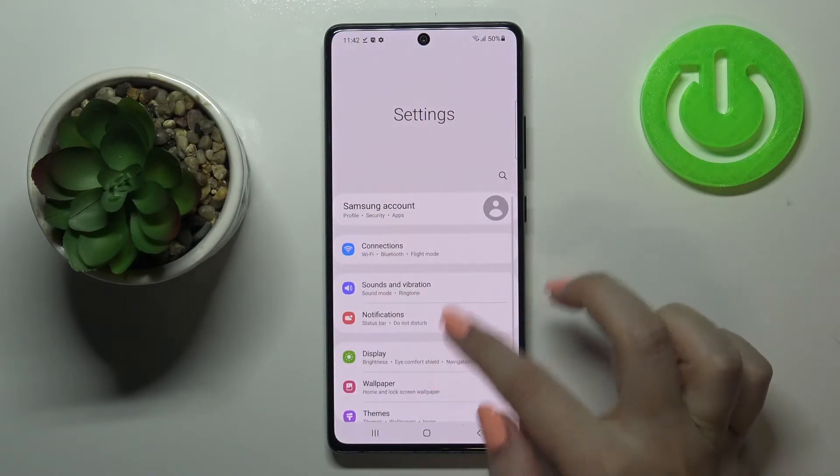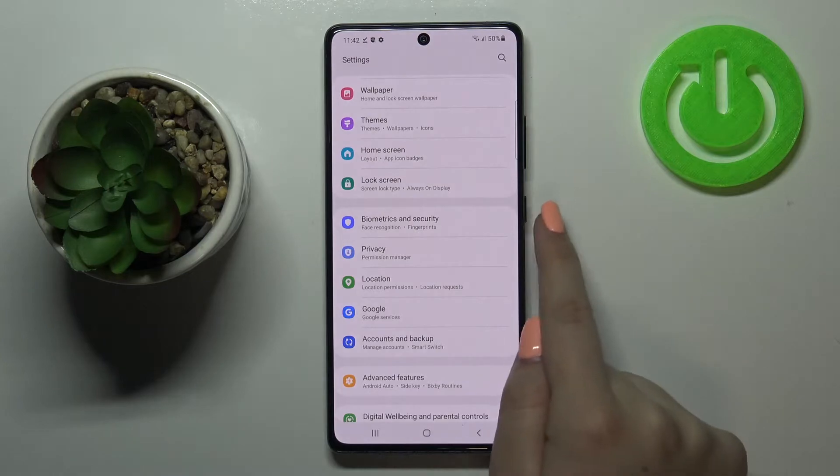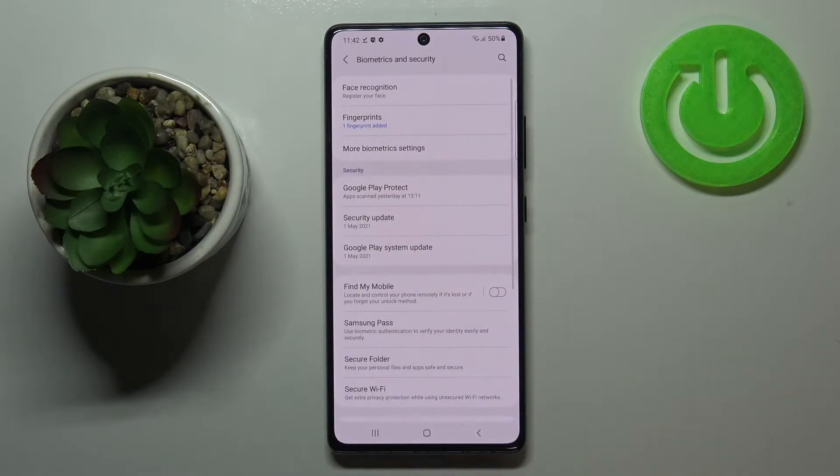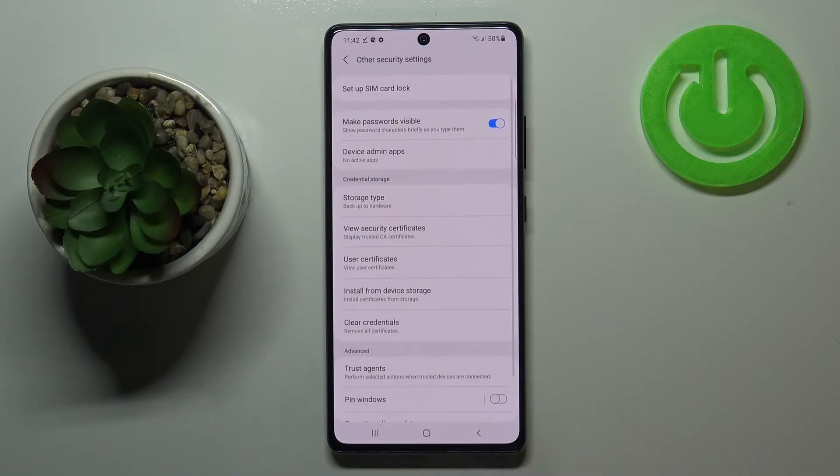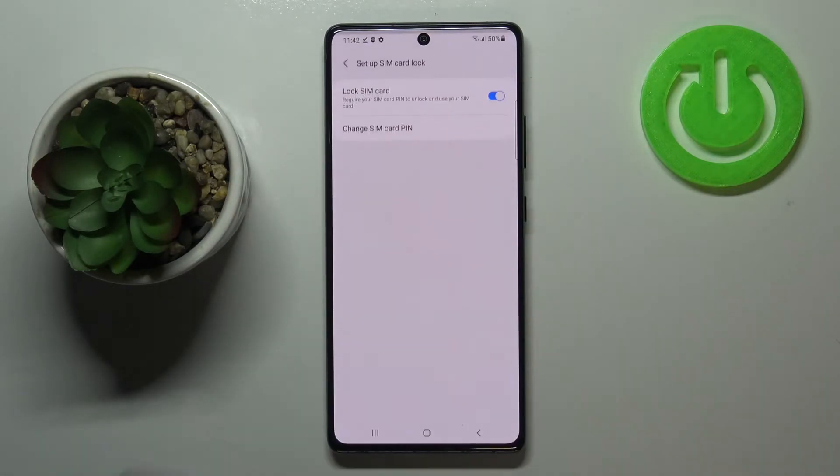First of all, let's enter the Settings and now let's scroll down in order to find Biometrics and Security. Now let's scroll down to the very bottom again and tap on Other Security Settings, then enter Set Up SIM Card Lock.